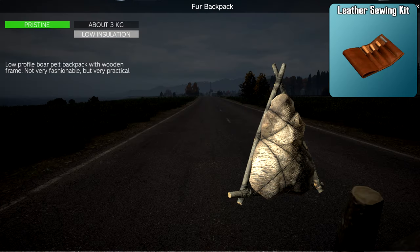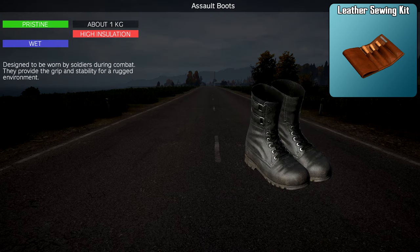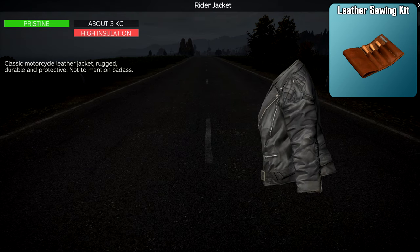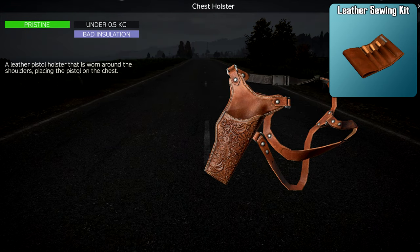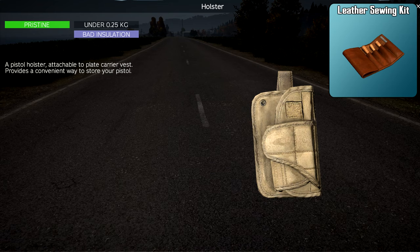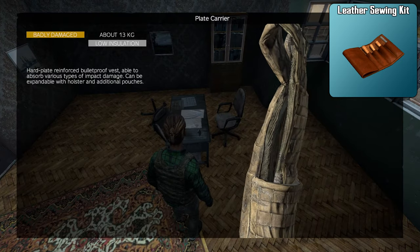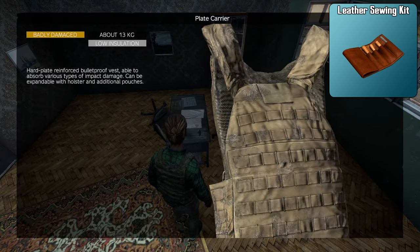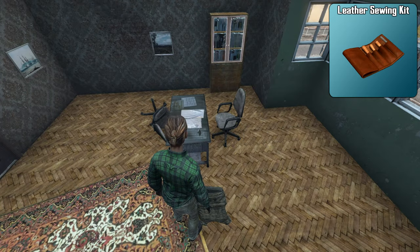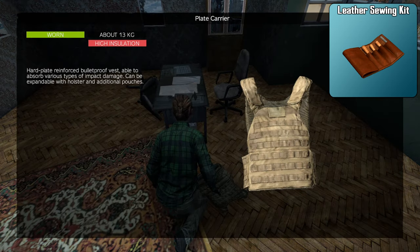Moving on to leather sewing kits, which can repair improvised fur and leather backpacks, boots, shoes, leather jackets, chest holsters, vests, and pistol holsters. Leather sewing kits are great for keeping your armor protective. For example, if your plate carrier goes down to a badly damaged state, it's going to protect you from less shots. Repairing your armor with the leather sewing kit will help maximize its protection.